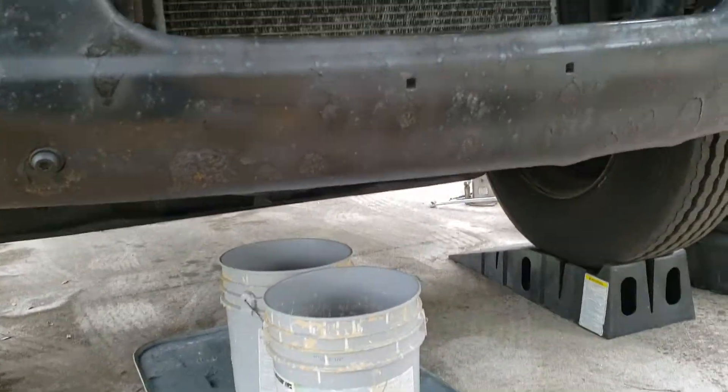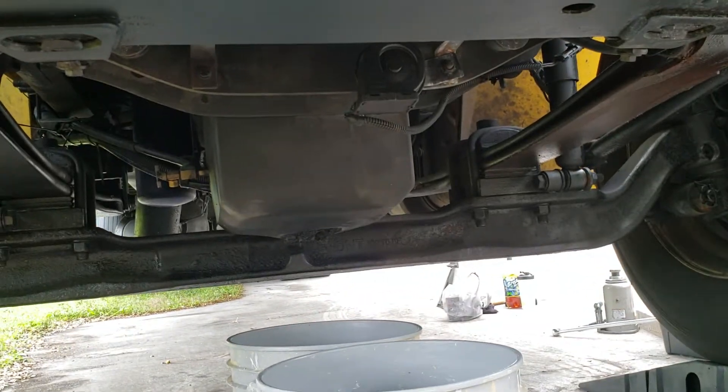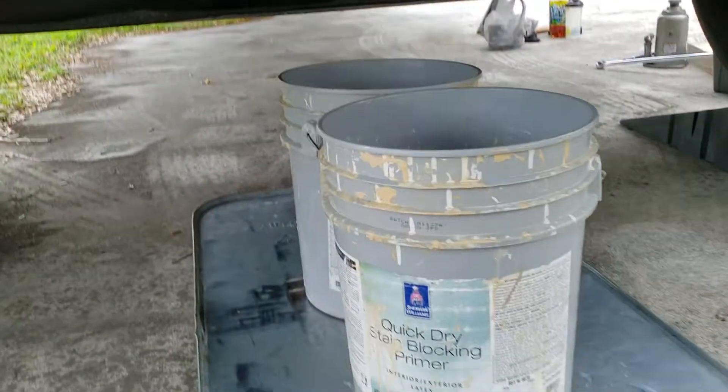This is how you change your own oil on this truck. It's a 2011 International 4300 with the MaxForce DT. Very simple.